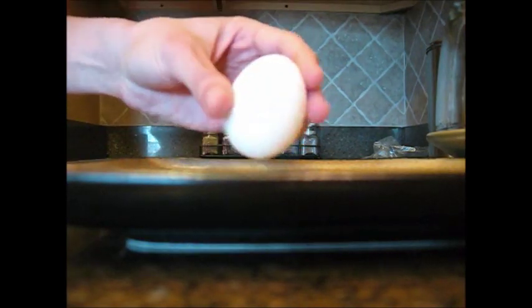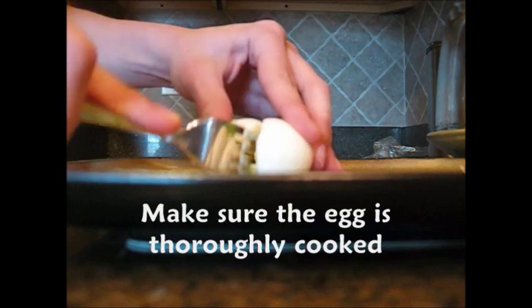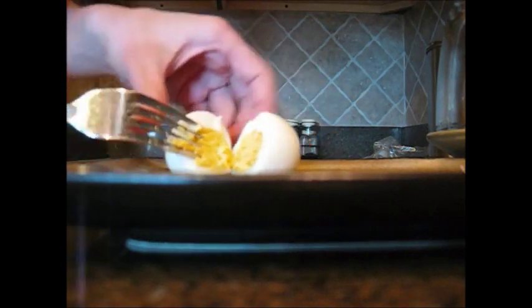After the egg cools, you'll need to peel off all the shell and make sure you get all those little pieces off. Then cut it open and kind of poke the egg yolk to make sure it's cooked all the way.